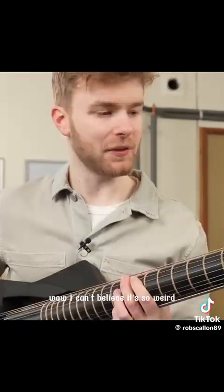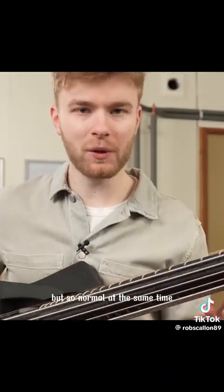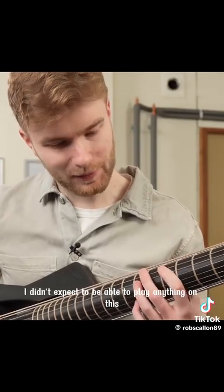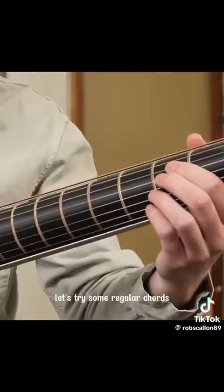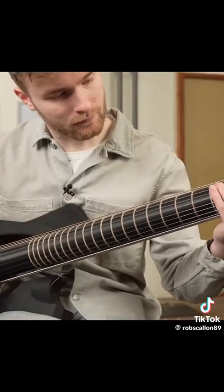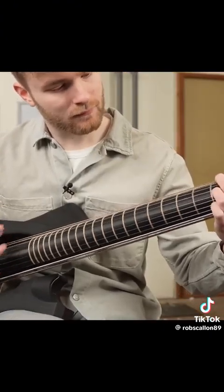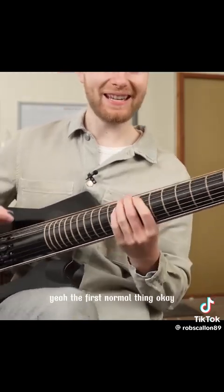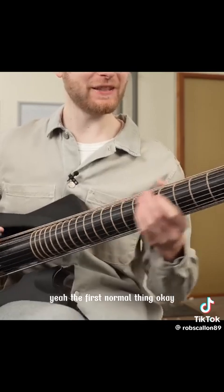Wow, I can't believe it. It's so weird but so normal at the same time. I didn't expect to be able to play anything on this. Let's try some regular chords. What string is this even? Yeah, the first normal thing.